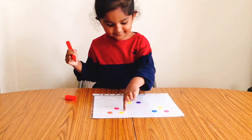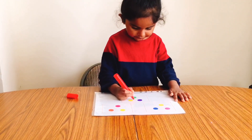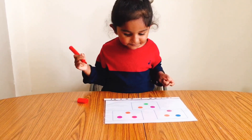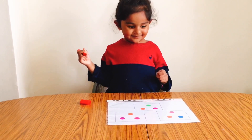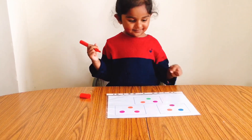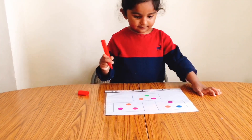This is a super simple activity with just a two-minute setup and keeps our kids happy and busy for some time. If you don't have dot stickers, you can draw colorful circles. This activity can also be done with numbers, alphabets, and different kinds of shapes as well.